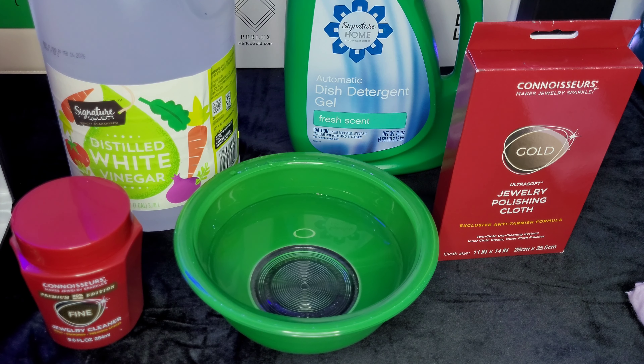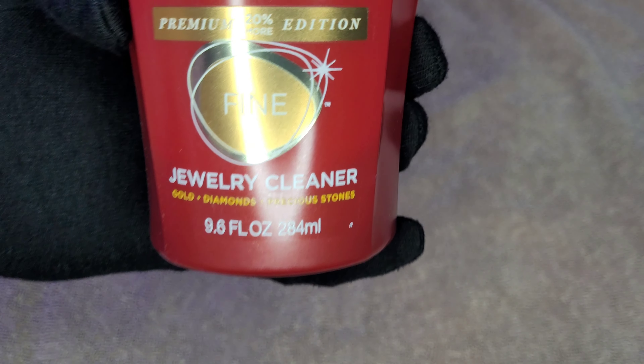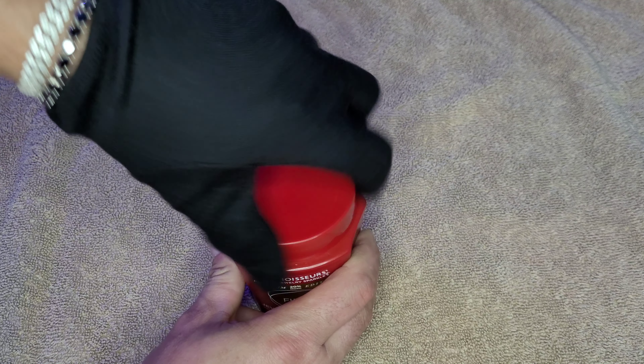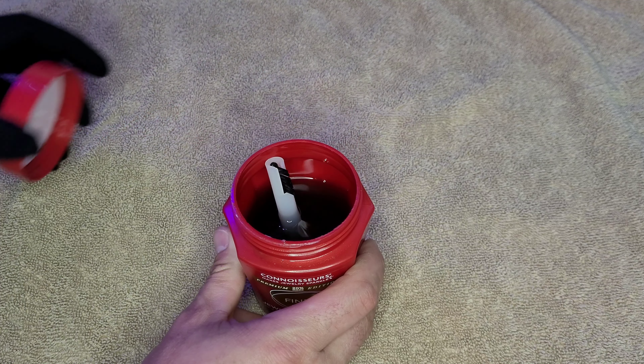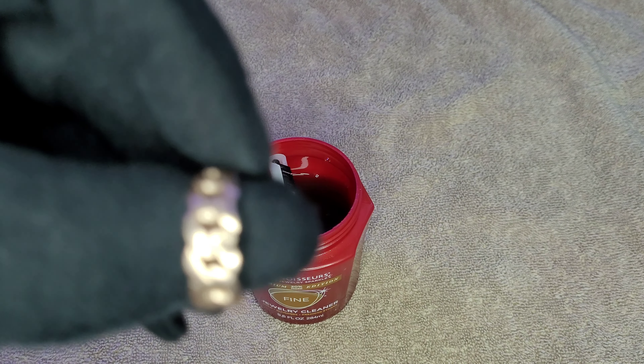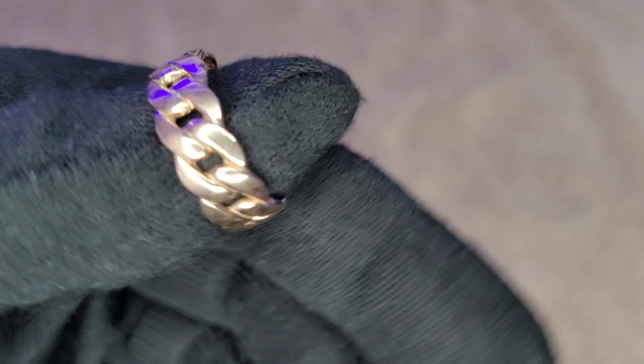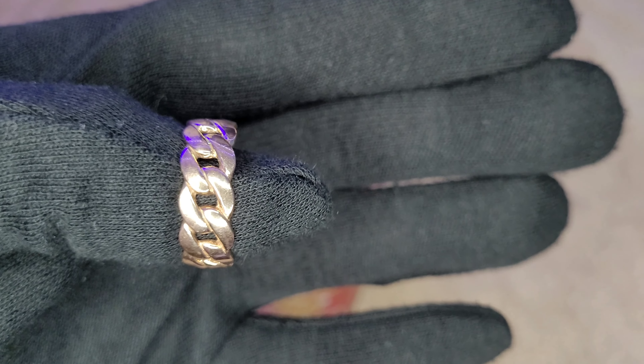Let's start off with the Connoisseurs fine jewelry cleaning solution. This is for gold jewelry, diamonds, stones, and you can use it with gold plated pieces as well — it says so on the label. We'll throw this in for 30 seconds. I'm going to use this ring right here — it's a 10 karat rose gold ring and it's kind of dirty, so hopefully it comes out looking a lot shinier.